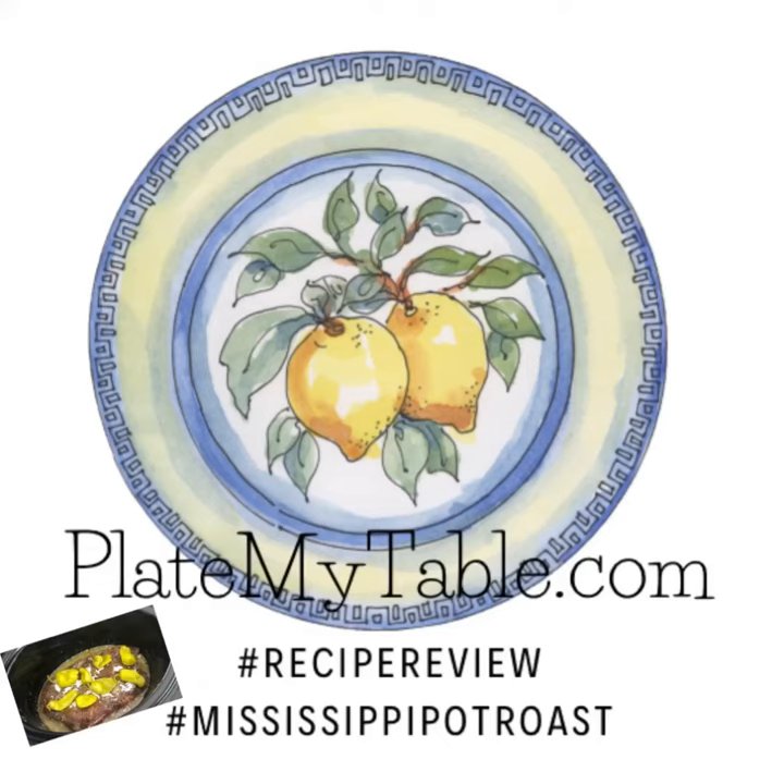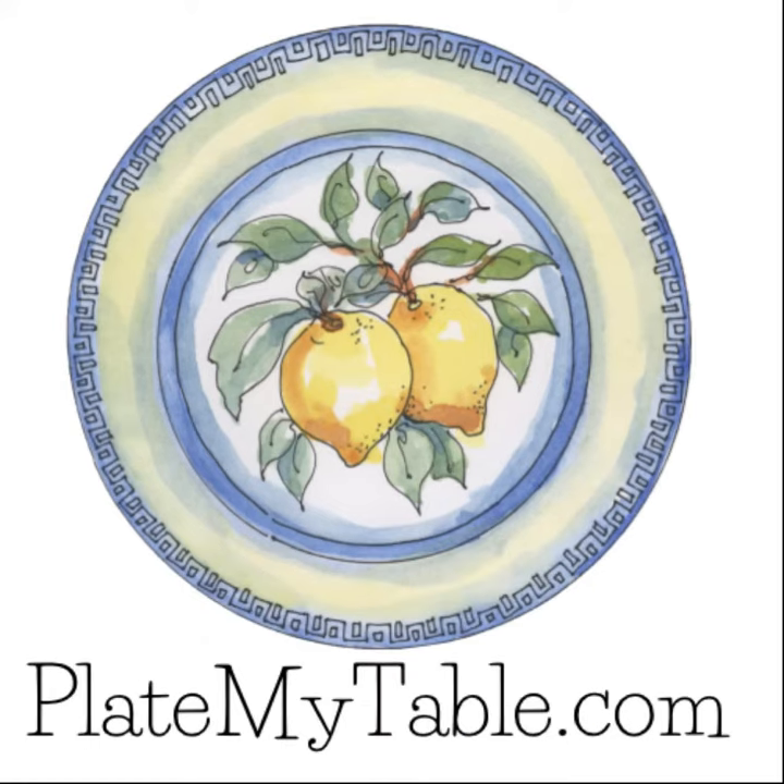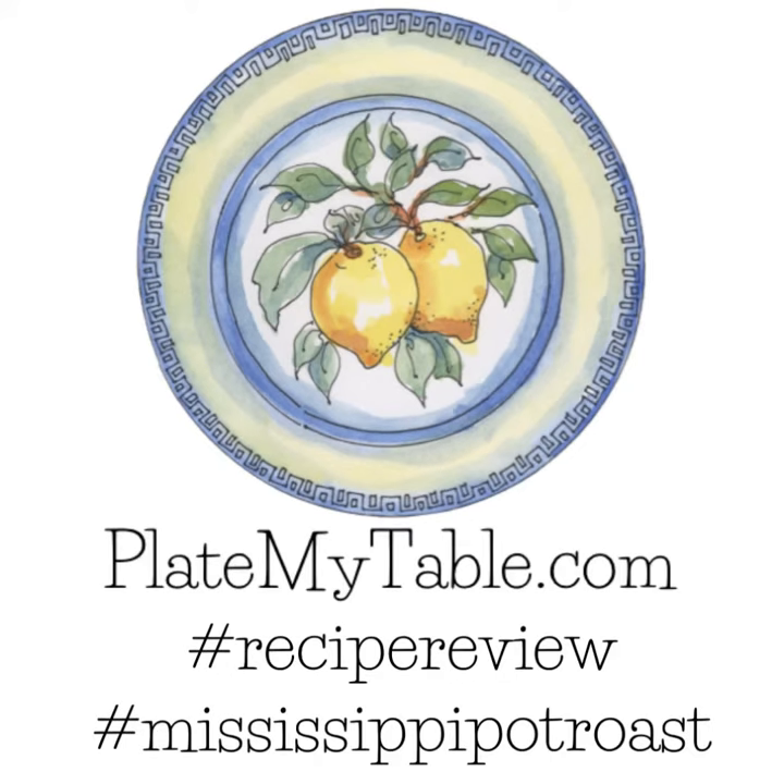Hello and welcome to Plate My Table. This is Jennifer, and today we'll be having a recipe review. We're going to be reviewing the Mississippi pot roast today. On Plate My Table I usually share recipes passed down from our family or recipes I've come up with myself, but the Mississippi pot roast sounded delicious and we are a roast-loving family around here.